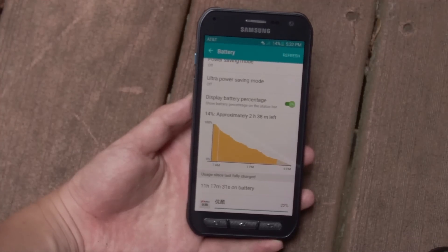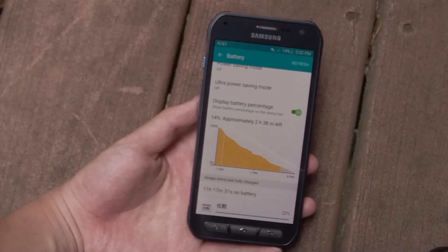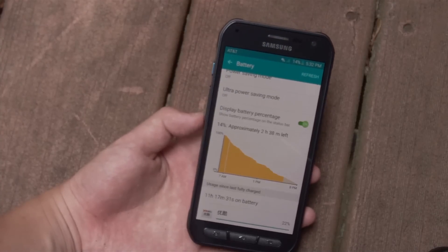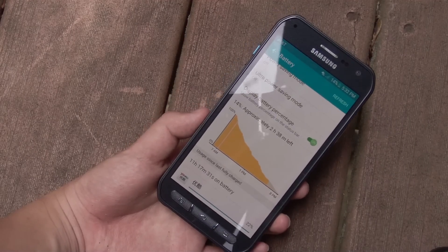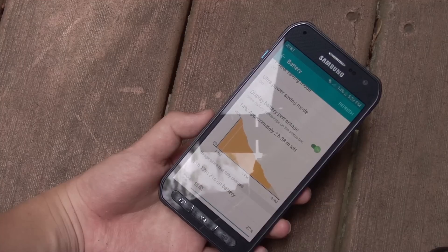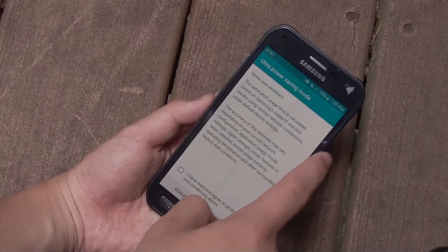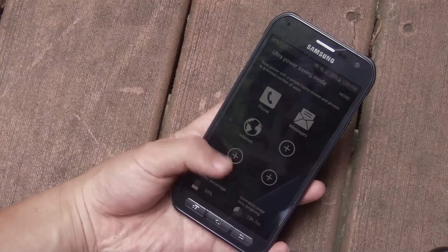The Galaxy S6 Active has a 3500mAh non-removable battery, which is a good thing since it prevents water intrusion. Battery life is quite good — I've consistently been able to get 5.5 hours of screen-on time, so the Active can definitely last you through an entire day even with heavy use. The built-in wireless charging makes it simple to refuel, and the included fast charger also helps. If conditions get really bad, you can turn on Ultra Power Saving Mode at 10% and still get up to 24 hours of talk and text time.